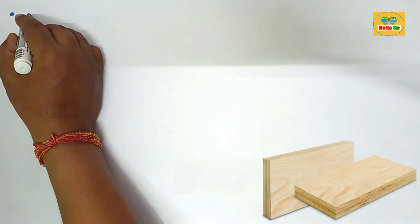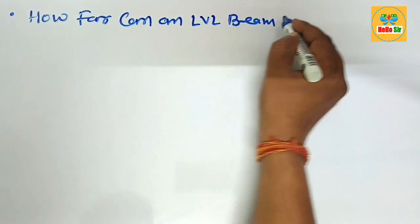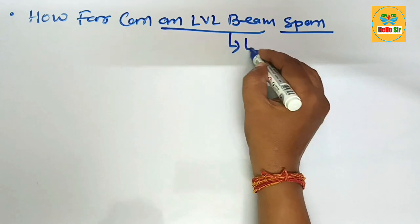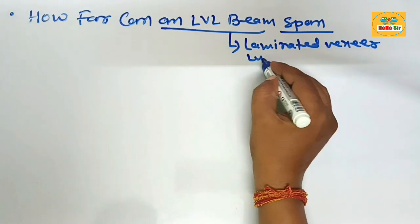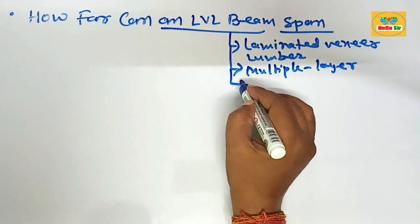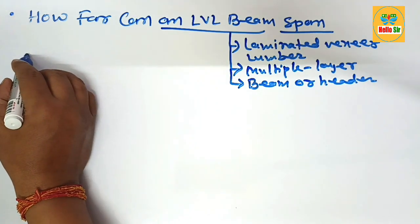Hi guys, today in this video we will learn about how far an LVL beam can span without support. We need to figure out the maximum span length for an LVL beam. As you know, the LVL beam is laminated veneer lumber — an engineered wood product made from a sandwich of multiple layers of thin sheets of wood with adhesive material, used as beams or headers in building construction.